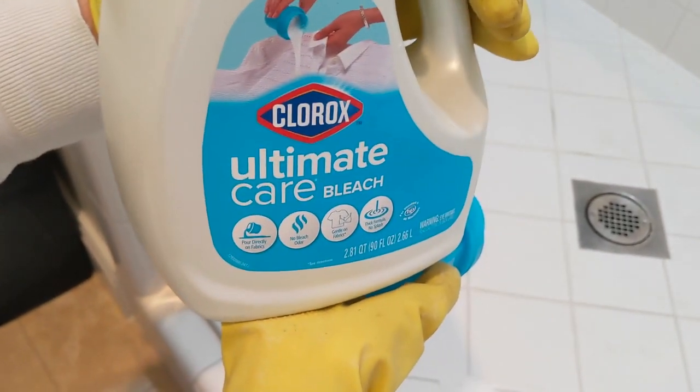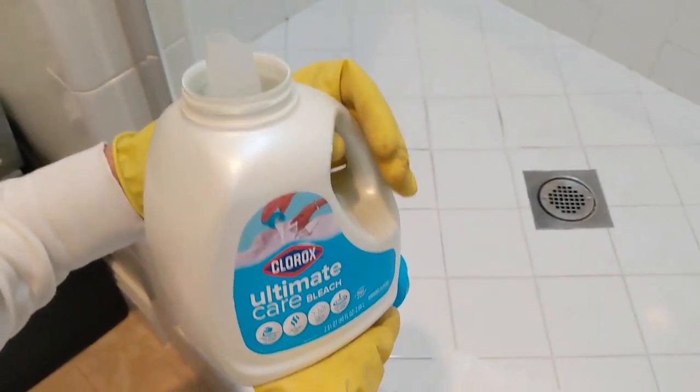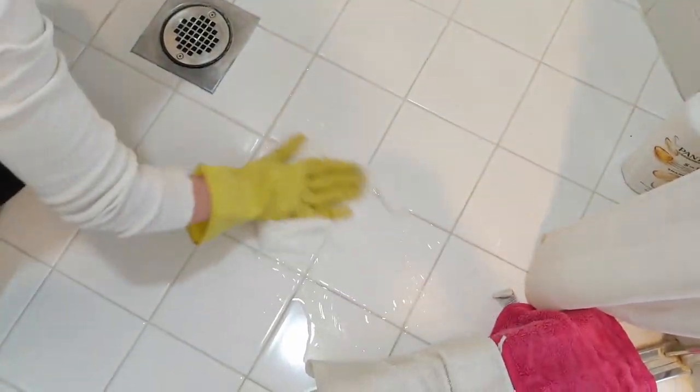This is Clorox Ultimate Care bleach. A thicker bleach might be better. You're saturating the toilet paper with bleach, and then you're going to pack the toilet paper in wherever you have mold. The key is that it's going to saturate the area and keep it wet with bleach for a while.